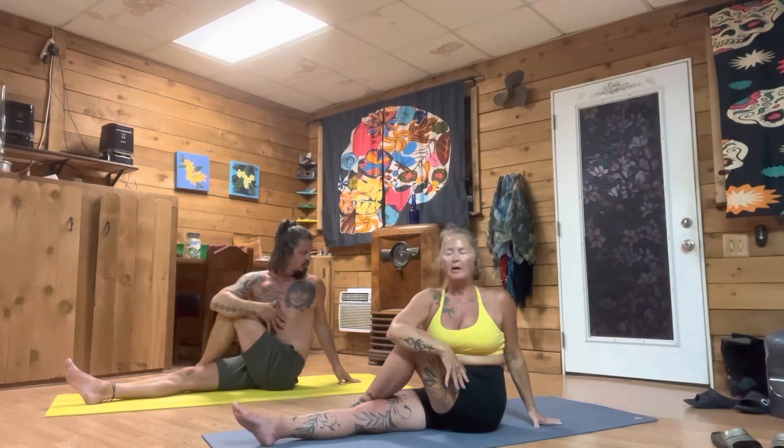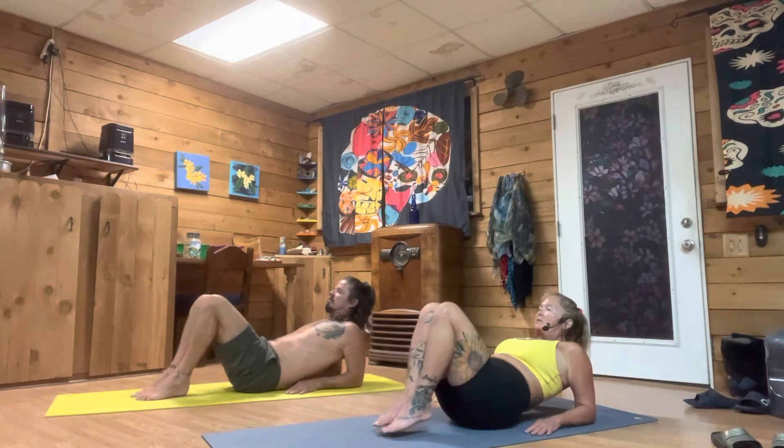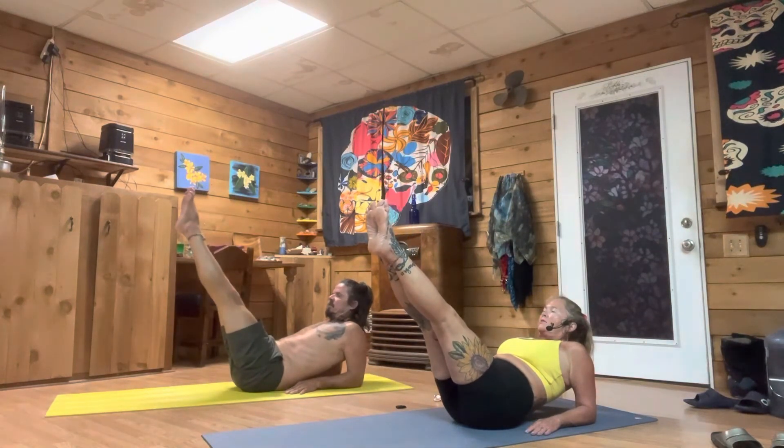Bring your gaze back forward. Bring your feet halfway into you. Now I want you to drop down onto your forearms in the back. We're going to bring our feet up like a pencil and do a little core work here — we're going to draw some half bowls.